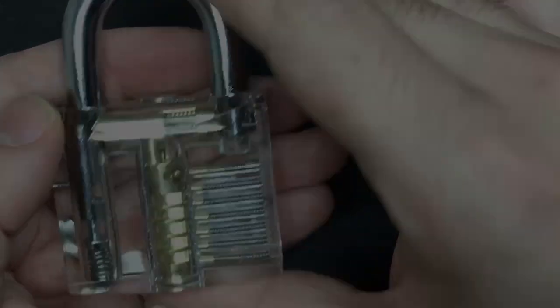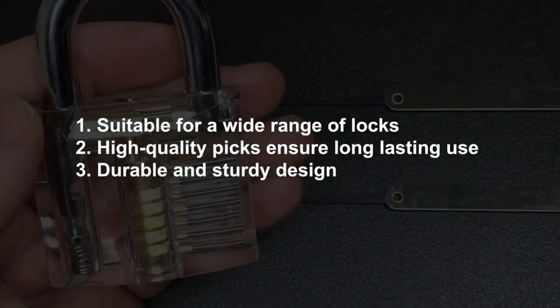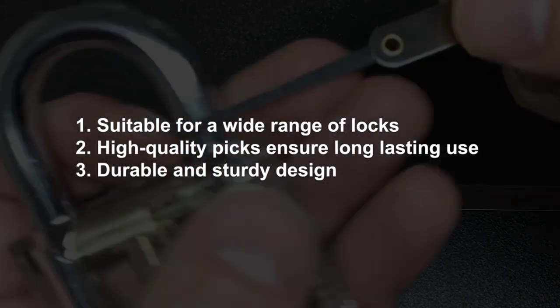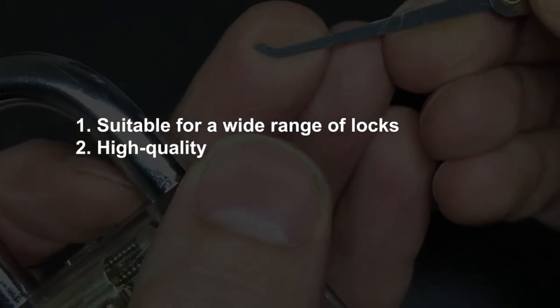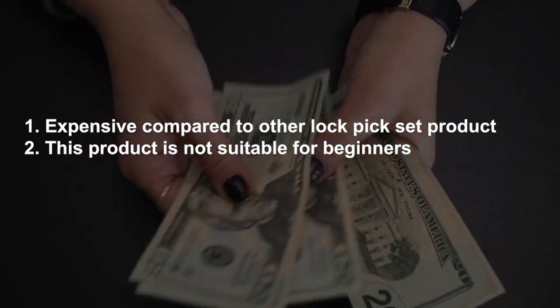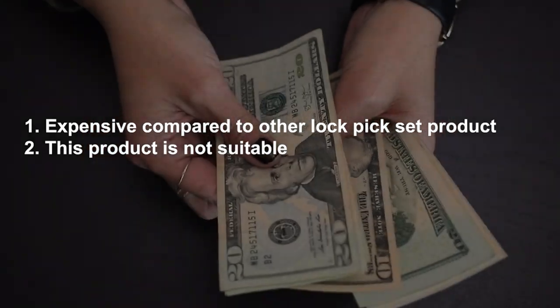Pros: Suitable for a wide range of locks. High-quality picks ensure long-lasting use. Durable and sturdy design. Cons: Expensive compared to other lockpick sets. This product is not suitable for beginners.